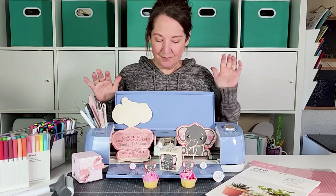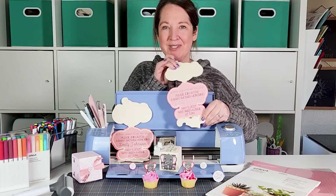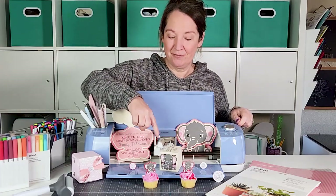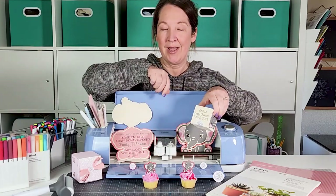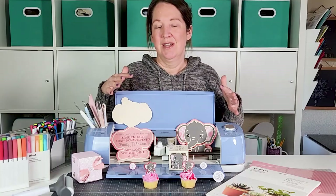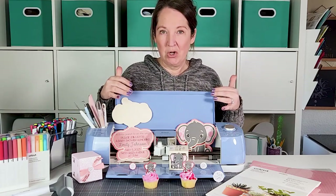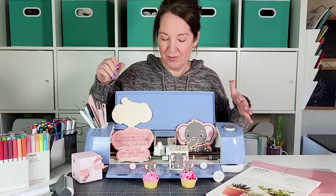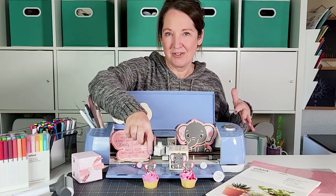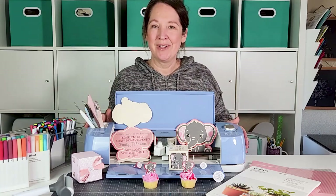Today we are going to be doing some baby shower invitations — these cute elephants that actually lift up so you can see the writing inside. We're also going to make some baby shower elephant favor boxes, going through how to make the box, add personalization to the top, and add cute little elephants on the side. Pretty much all of these use the same elephant file.